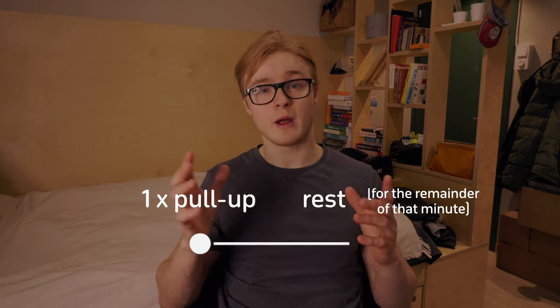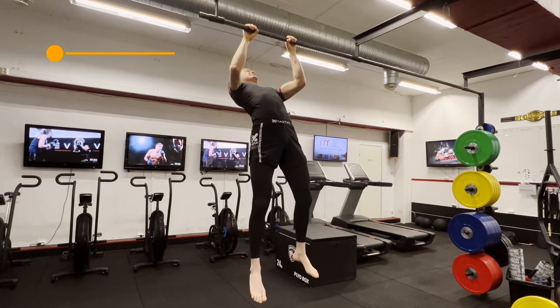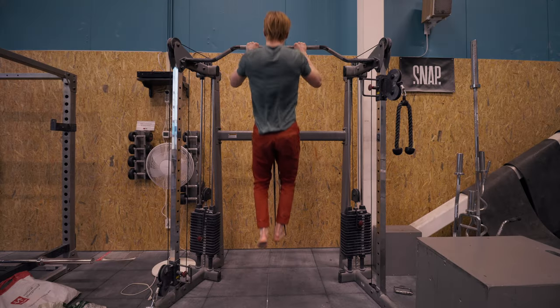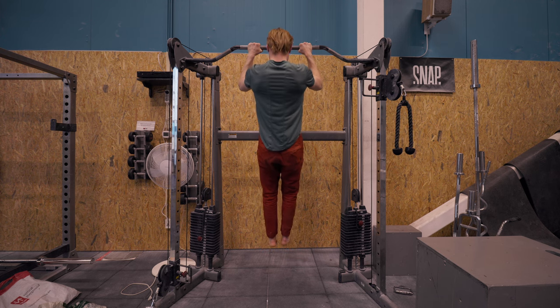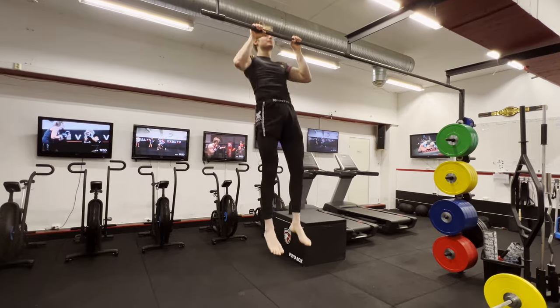For example, in a standard EMOM of one rep per minute — if you can complete the first five reps but on the sixth you can only get about 70 percent through, start anticipating that around rep five or six. You can gauge as you go that for the next one you might need assistance, so switch to an assisted variation rather than failing the full rep.